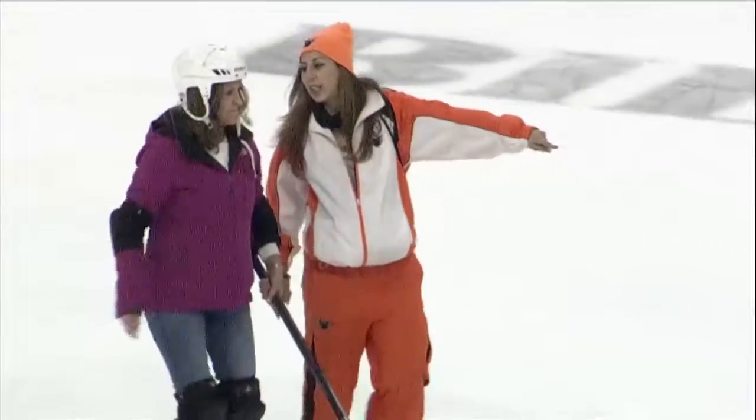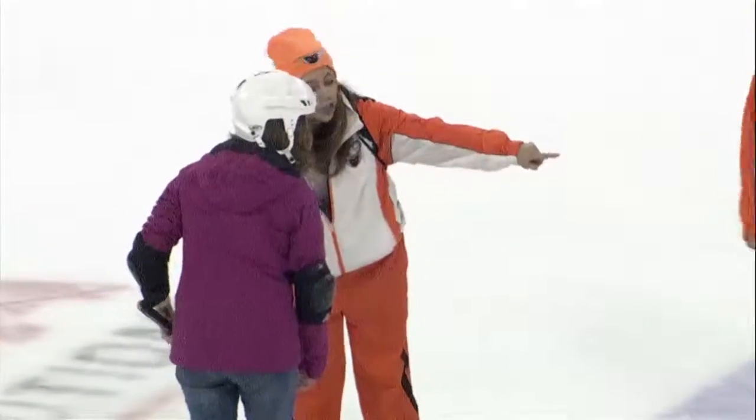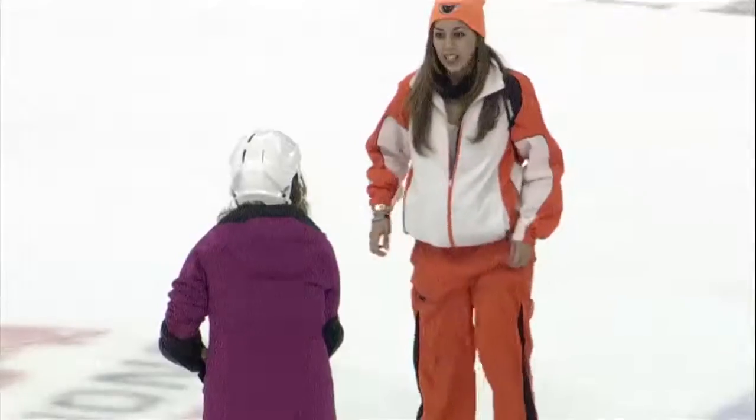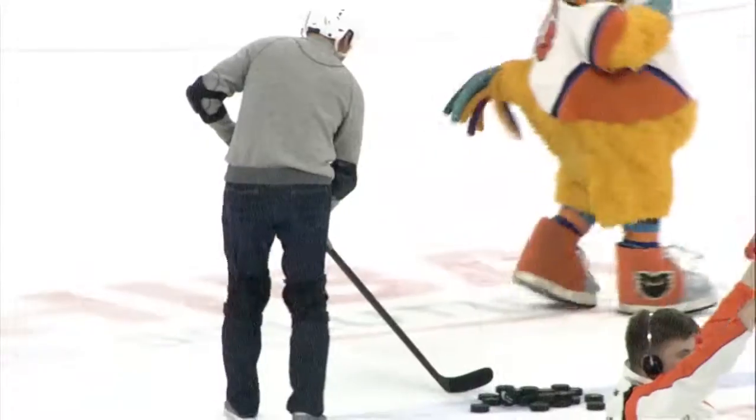It looks like our competitors are out here on the ice. Jen is good. Mike is good. All right, friends, we're gonna play some Slapshot Tic-Tac-Toe in three, two, one. Start shooting. Here we go.